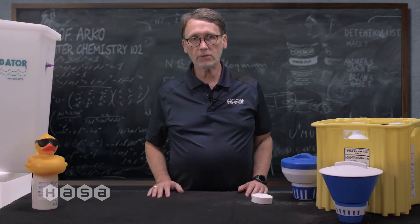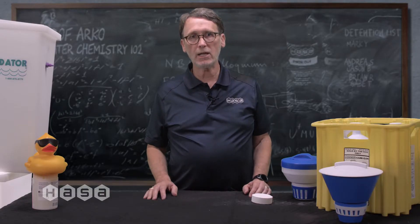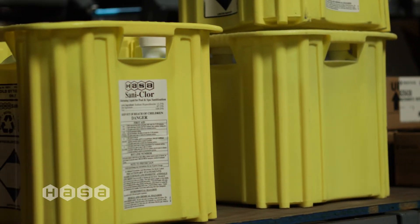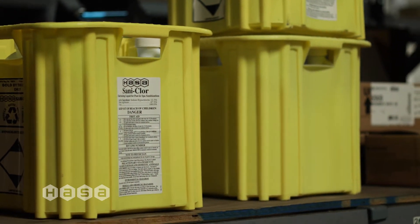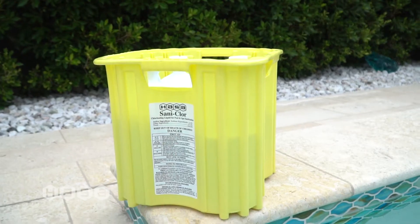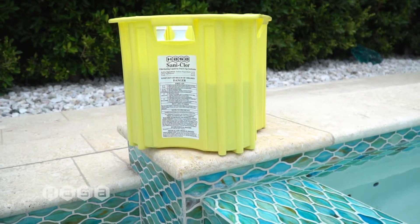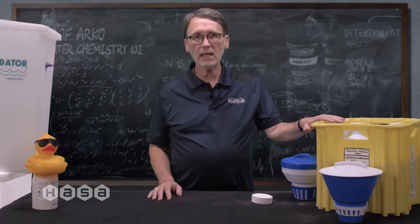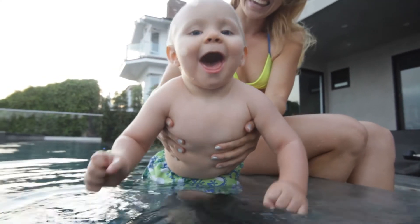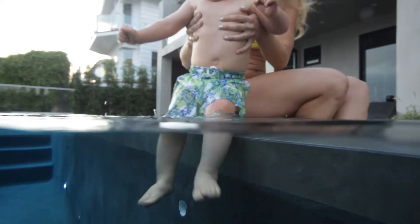How do you avoid damaging pool surfaces, wasting money, putting your health at risk, and potentially having to drain your pool? Get back to delivering chlorine the right way. Establish a cyanuric acid level of 15 to 30 parts per million to protect chlorine, and use Hassa's Santa Chlor liquid chlorine. Santa Chlor does not contain any cyanuric acid, so if you do not use any tabs your pool will maintain the perfect level of stabilizer. The result isn't just money-saving — it's also giving you the safest possible swimming conditions for you and your family.